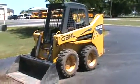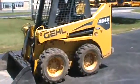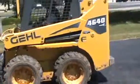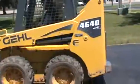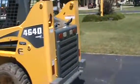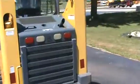This is a Gehl 4640 Power 2 skid steer loader. It's got good rubber, no cab enclosure. It has hand and foot New Holland style controls in it. It did come off a dairy farm, has relatively low hours at 2290 or thereabouts.